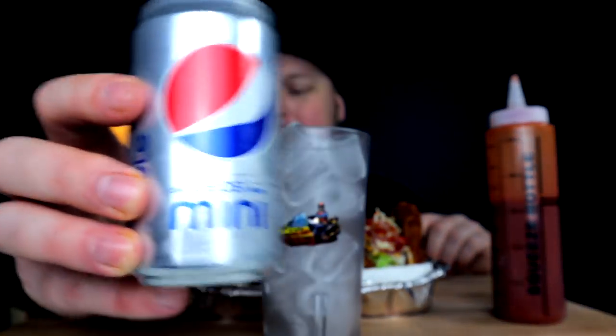But before we do anything more, we must pour. Got myself a nice little diet Pepsi on deck — I bought some mini diet Pepsis at the dollarama.